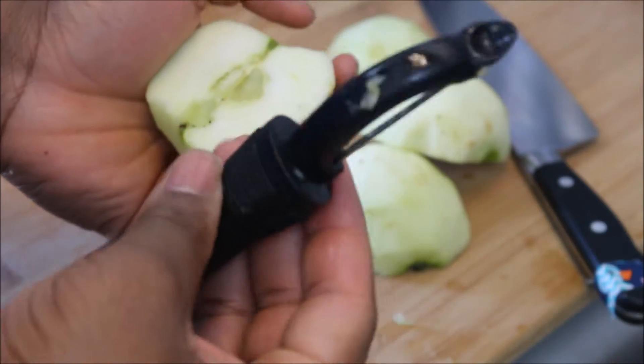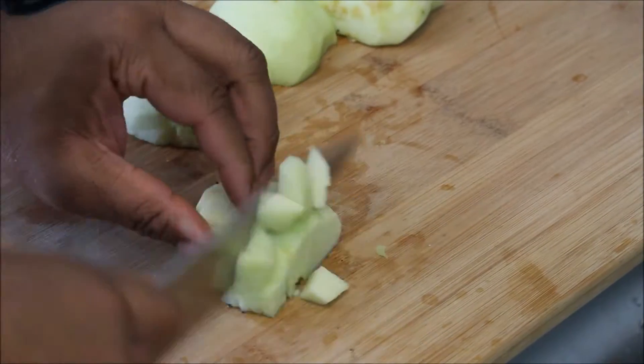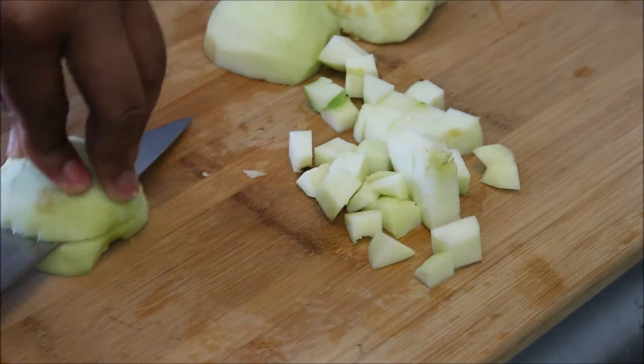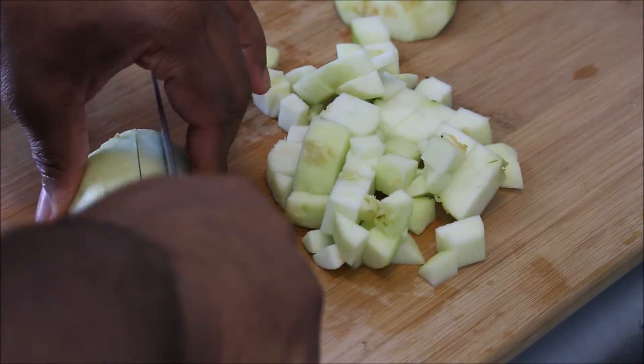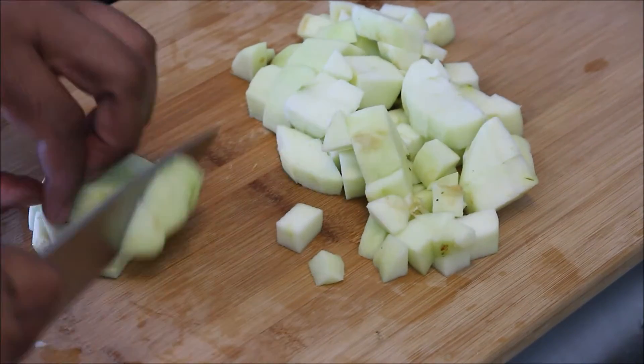I'm being cheap as hell. I have two apples, so I got to make this stretch. Just go ahead and cut the apples any way you like. Some people like them really, really small. Other people like them in whole-ass slices. Personally, I like it around a medium dice — medium small, if that's a real size. That's pretty much where I like it at.